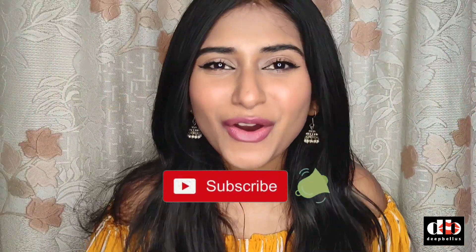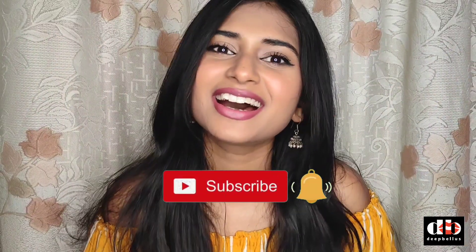Hello people, how are you all? I hope you all are doing good. I'm Dipali, I'm a makeup artist and I welcome you all to my YouTube channel. Here I am with part 3 of all about skincare, and the next topic is toning according to skin type.